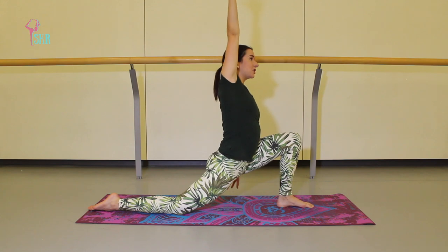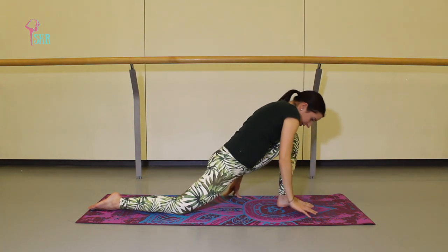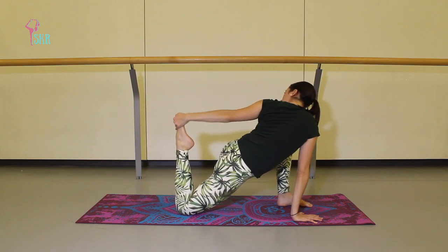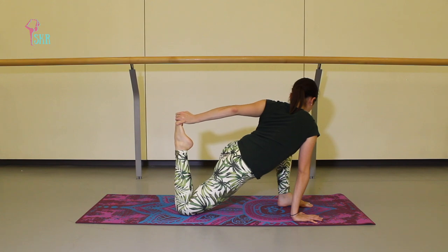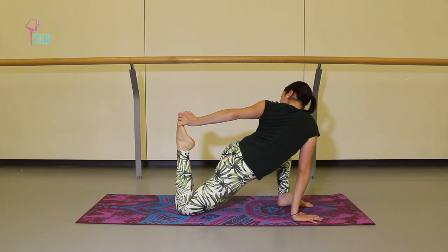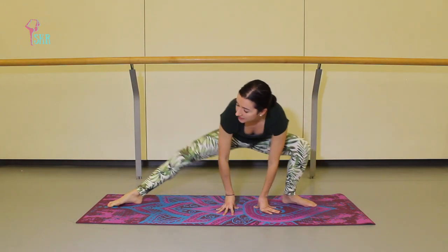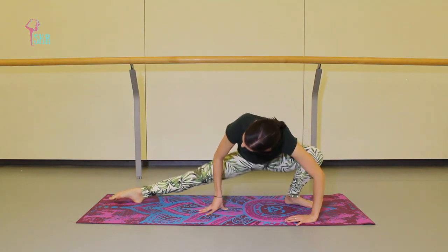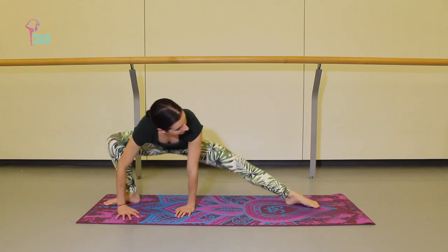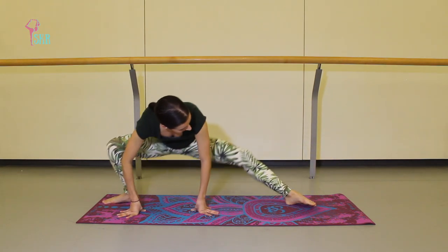Take that same side body stretch — on an exhale, breathe up and over. Circle it all the way down to plant that right hand, bending through the back knee, and find a very gentle quad stretch. Very gently release that leg back down onto the mat. Rotate yourself into a side lunge and, just like before, transition to the other side. You can really use your hands here to help you — remembering to take it nice and easy, just waking up the body in a very gentle way. Take one more over.